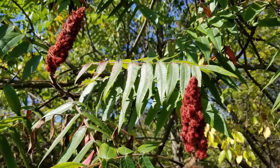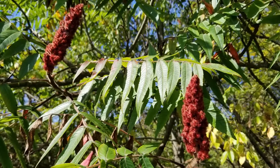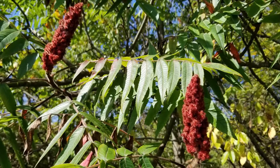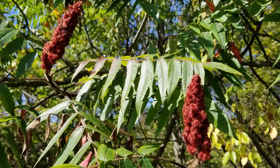meaning there are separate male and female trees. Shown here is a colony of female trees, as indicated by the numerous red fruit clusters. These help to identify staghorn sumac from a distance.